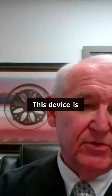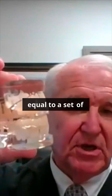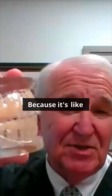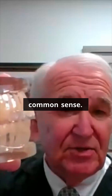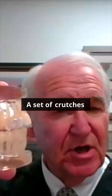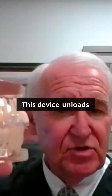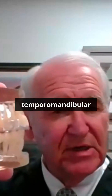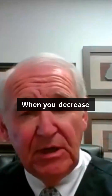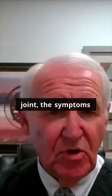This device is nothing more, nothing less than equal to a set of crutches for the temporomandibular joint. It goes from A to B logically — a set of crutches unloads the joint in the knee to get the effect, and this device unloads the temporomandibular joint to get the effect. The effect is to decrease the inflammation. When you decrease the inflammation by unloading the joint, the symptoms go away.